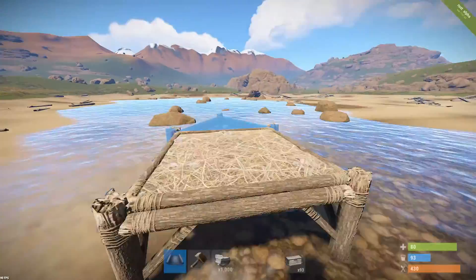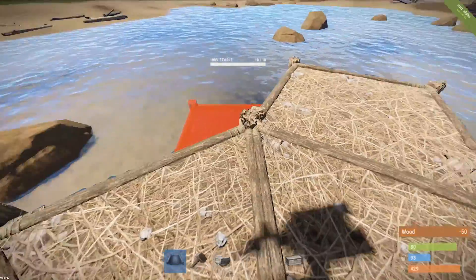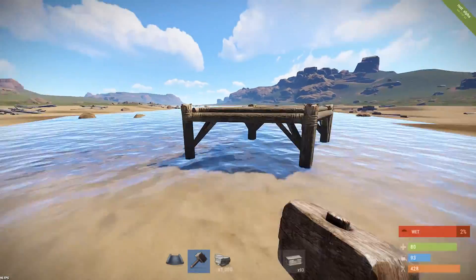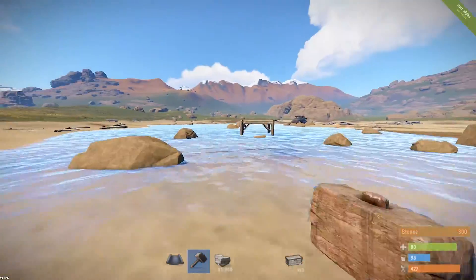First, place a square foundation, then place three semi-circles and a half — that means 14 triangle foundations. At the end, place the square one and bring it all the way back without breaking your main foundation. That's why I usually upgrade it, to make sure I don't break it.